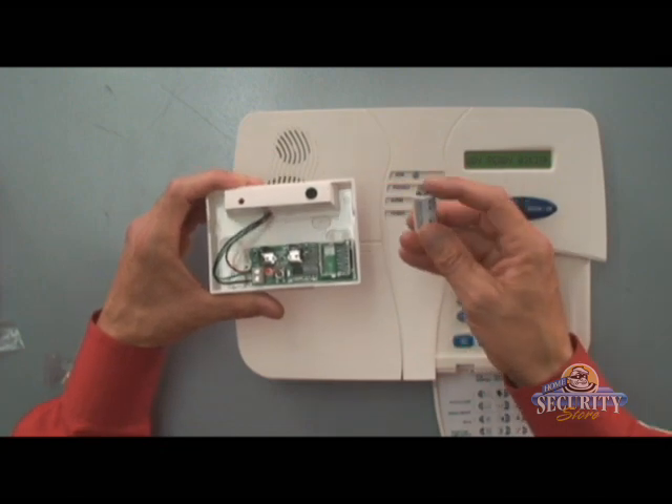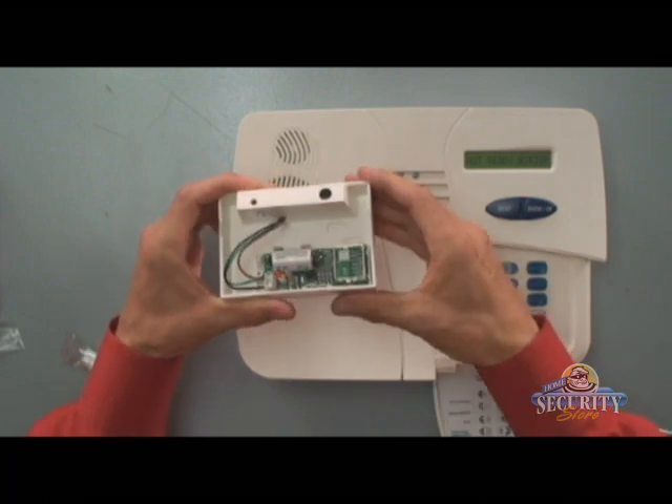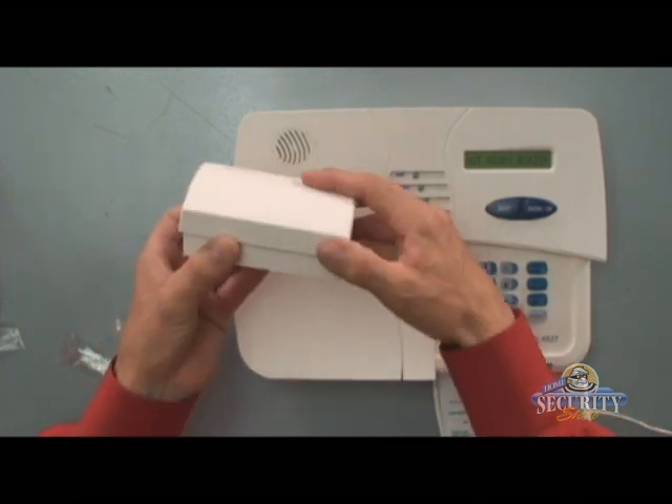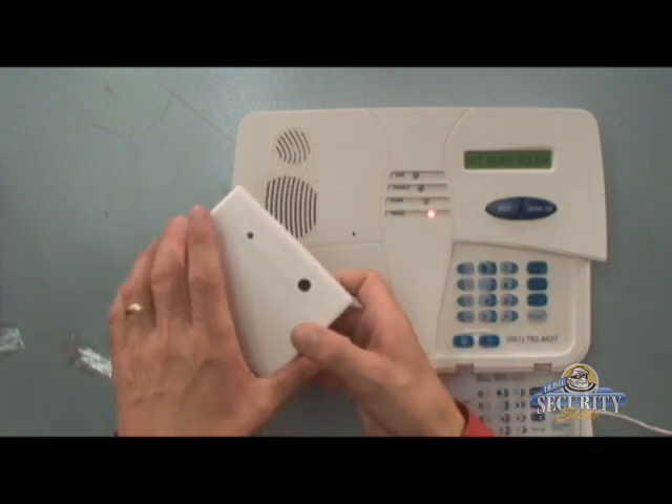Insert the battery into the transmitter. Make sure you place the positive end of the battery towards the positive post, and reinstall the cover — one side first, pushing it down.